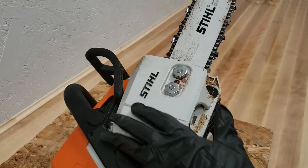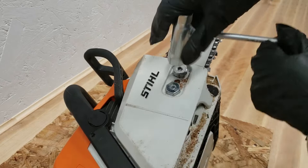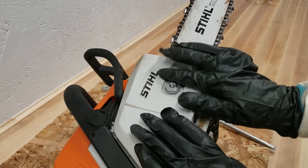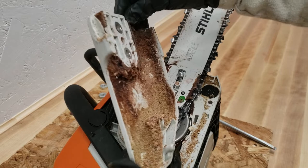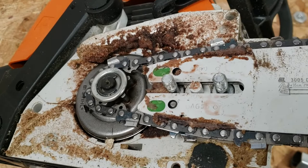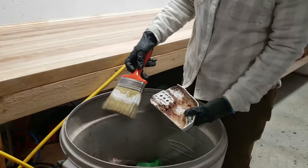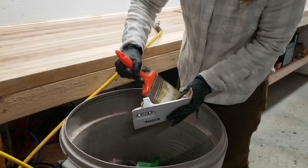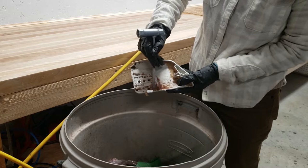Next I'll remove the two nuts that are holding the bracket cover in place. You want to be careful with these — they come all the way off, so make sure you put them somewhere safe and don't lose them. The amount of gunk that piles up in here is somewhat shocking. It's mostly a mix of sawdust, chain oil, and tree sap so it can have a really gummy and sticky consistency. I start by brushing off the loose bits with my paintbrush, beginning on the inside of the cover, then use the screwdriver part of the scrunch to scrape out the more stubborn bits.